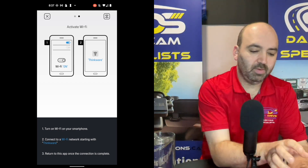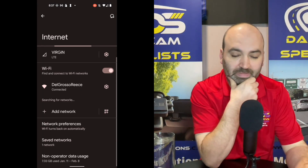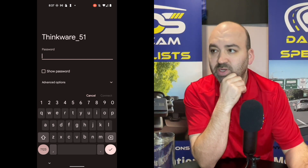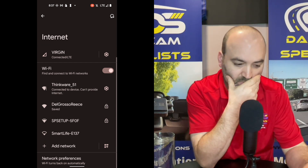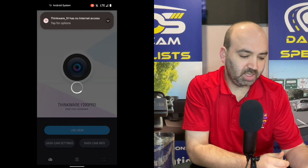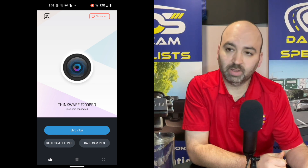Now it's telling me to hit Wi-Fi. You want to hit the button in the top right corner — it will bring you to the Wi-Fi settings on your phone. We're going to find Thinkware; the password for the unit is 123456789. Connect. It's connected to the device and can't provide internet, which is correct. We go back to the app, and just like that, we're connected from an Android device directly to a Thinkware dash camera.